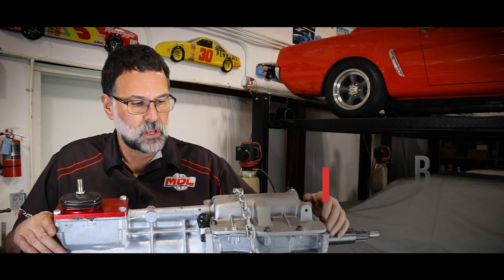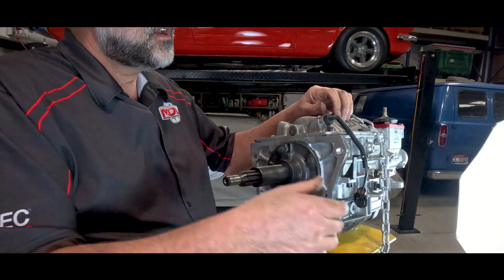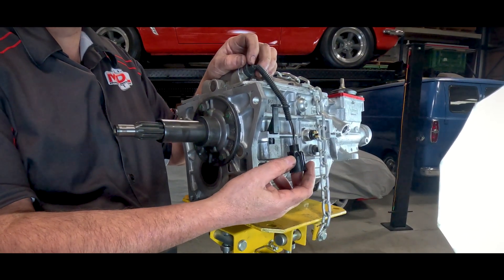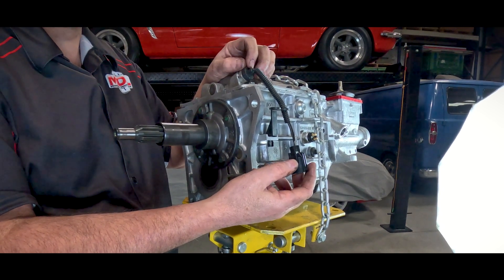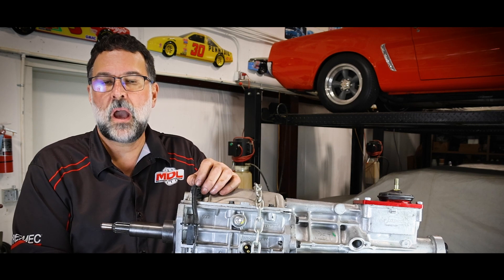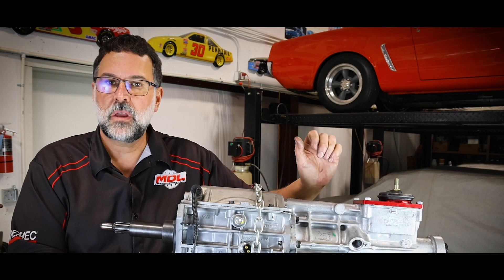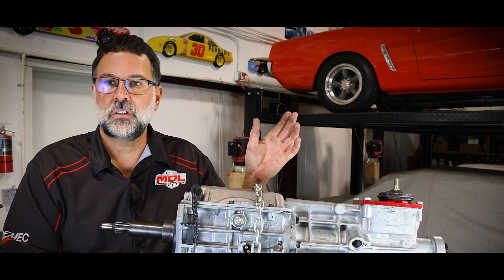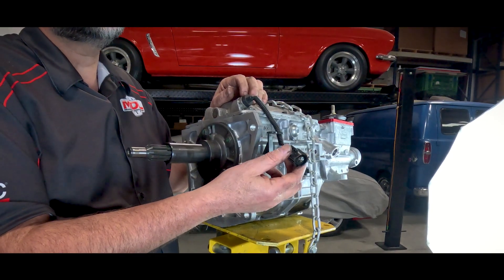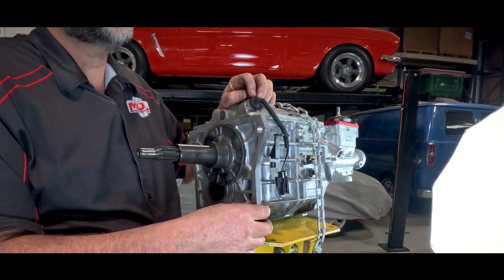A couple other things we commonly get questions on when we turn the unit around is this switch here. This switch is commonly referred to as a neutral safety switch, but it is only used for cruise control shutoff. On Fox bodies, if you had it in cruise control and were engaged and popped it out of gear, the cruise control is disabled. When we call it a neutral safety switch for cruise control, it is not designed as a start circuit — the rating of the switch is not meant for that.